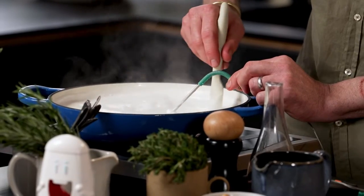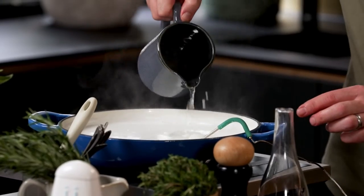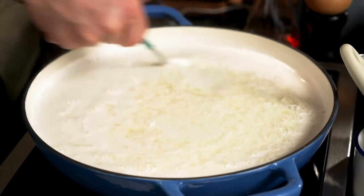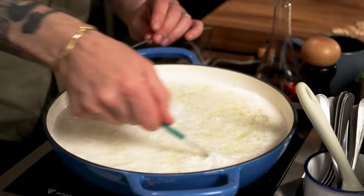Keep an eye on our milk. There we are — 86 degrees. So vinegar straight in, all the way around. You'll see straight away it starts to change color. We just want to give it a little mix around with the thermometer. And now we want to take the temperature up to 90 degrees.